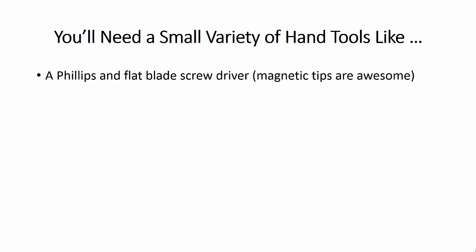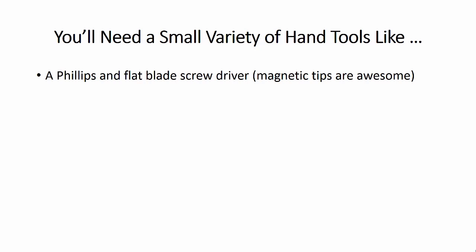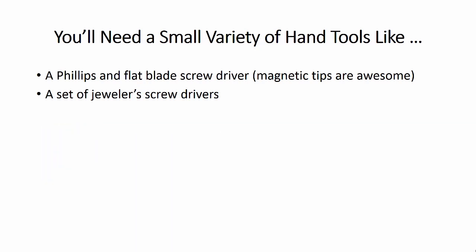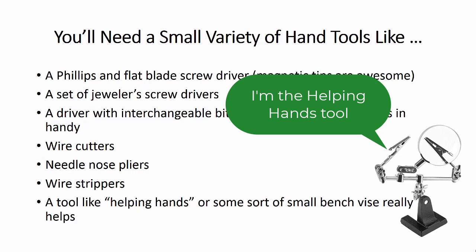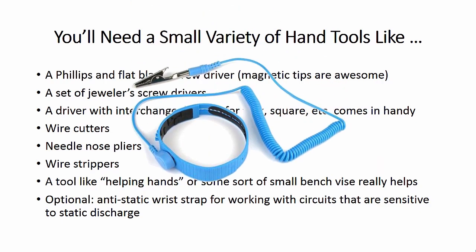You'll also need a small variety of hand tools, like a Phillips and flat blade screwdriver. Magnetic tips really come in handy, so look for screwdrivers with magnetic tips. You'll want a set of jeweler screwdrivers — those are the tiny, smaller versions for working with small screws. A driver with interchangeable bits for Torx, square, and other odd shapes can come in handy too. You'll want wire cutters, needle nose pliers, wire strippers, and a tool like the Helping Hands or a small bench vise. Optionally, an anti-static wrist strap for working with circuits sensitive to static discharge or working inside computers and other static-sensitive devices.